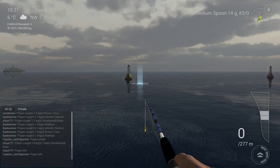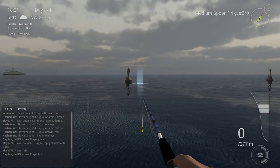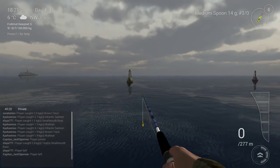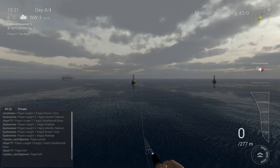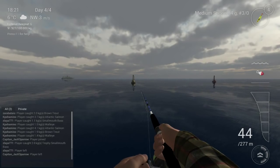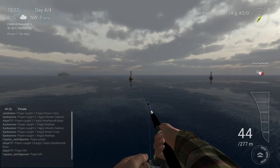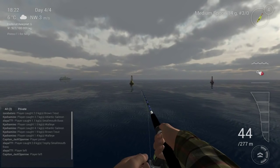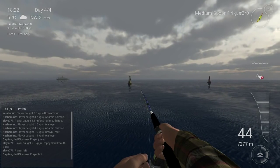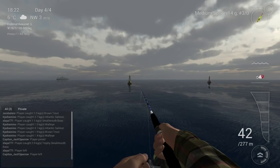What you need to do is throw to 50 meters. Let's try to aim for 50 meters. I'm using a stop-and-go with my drag speed on. This is 44 meters so it's a little bit short, so you just let the lure go to the bottom and then you do a stop-and-go.